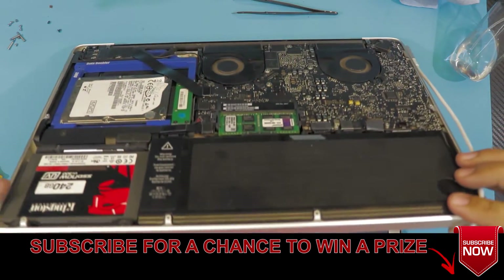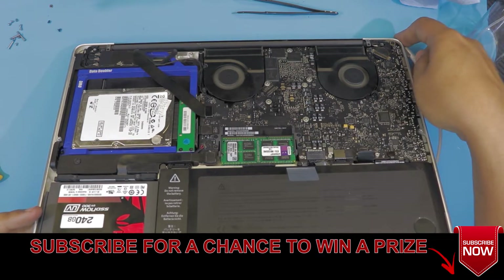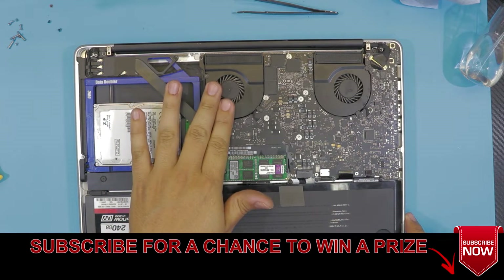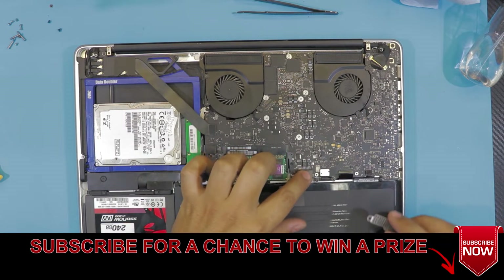We're all in business! Power it up and put the bottom cover back. This is how you do your own service for your MacBook Pro.